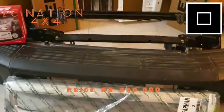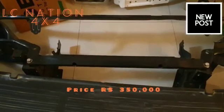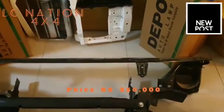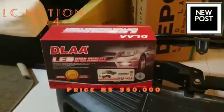It's a chrome guard. It's a black bumper. It's a bumper support. It's a bumper bracket.